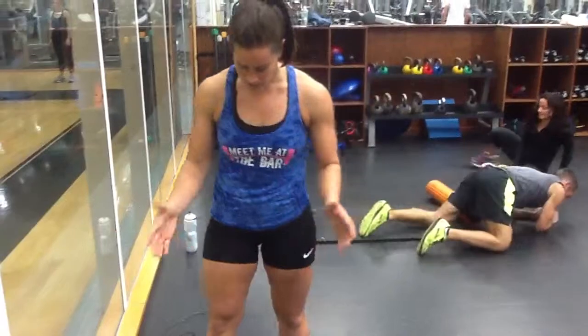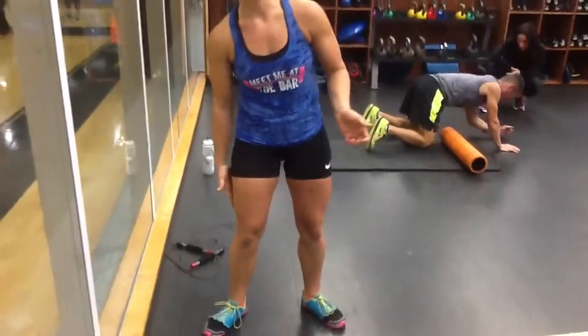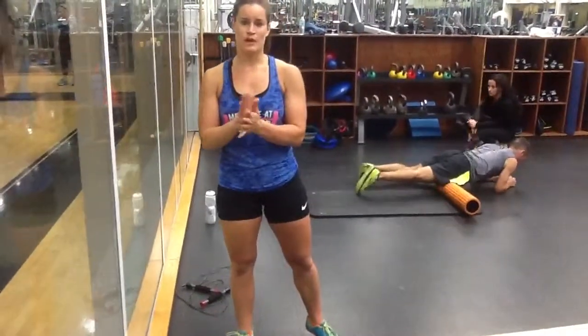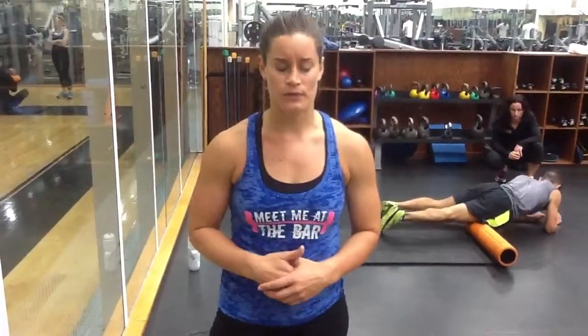That's how we can restore some slack and get a little more range of motion. As far as IT band syndrome goes, it often comes from running. You don't just want to stretch the IT band — you also need to analyze the way you're running. Typically, if your feet are turning out and your knees are caving in, your IT band is rubbing against your femur, which creates that traction and friction, and you feel it down by the knee. So first of all, just fix your form — focus on keeping the toes straight.